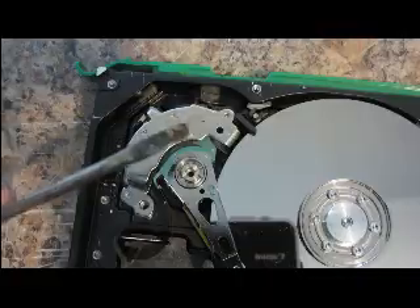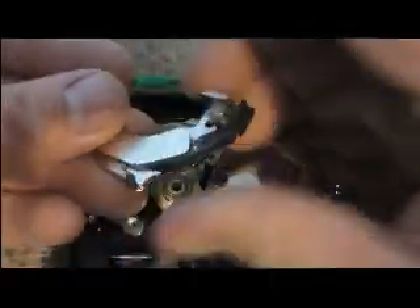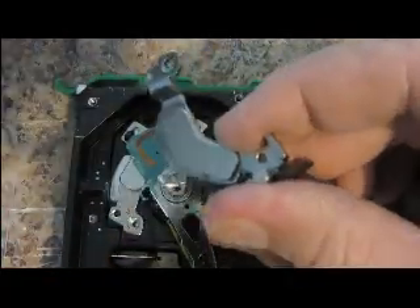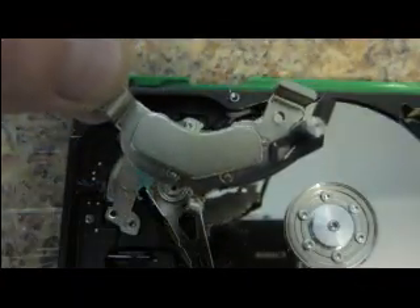I will take a flat head screwdriver and I will pry this out. And that exposes one magnet right here.